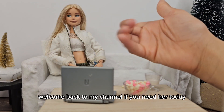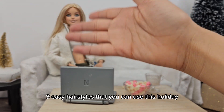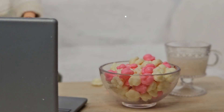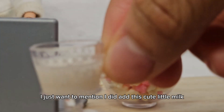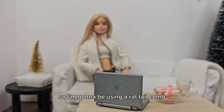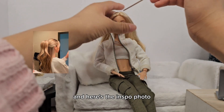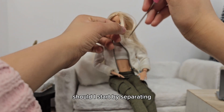What's up everyone, welcome or welcome back to my channel! Today we are going to be doing three easy hairstyles that you can use this holiday. I also wanted to mention I added this cute little milk, which is actually real milk, on this table. I'm going to be using a rat tail comb to brush and separate the hair, and here's the inspo photo — it's from Pinterest.